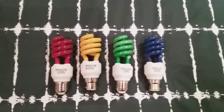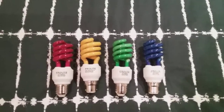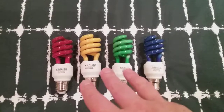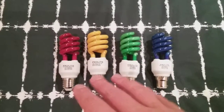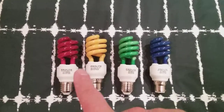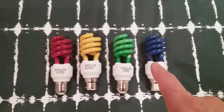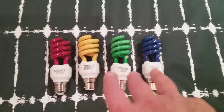They're all in different colours and they're for my side lamps in my flat. I got all four from eBay, but not all at once — I got them individually: the red one first, yellow one second, green one third, and the blue one fourth as the final.